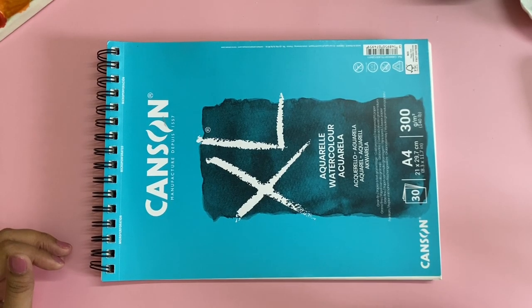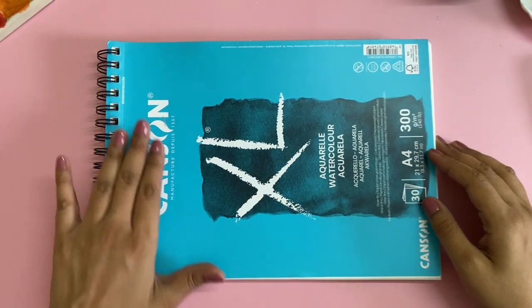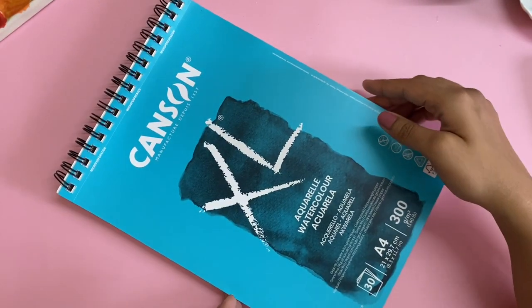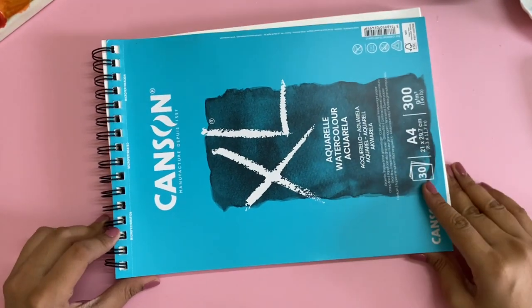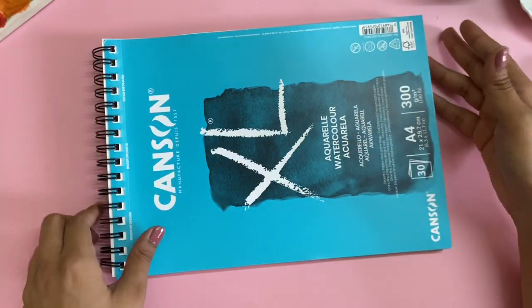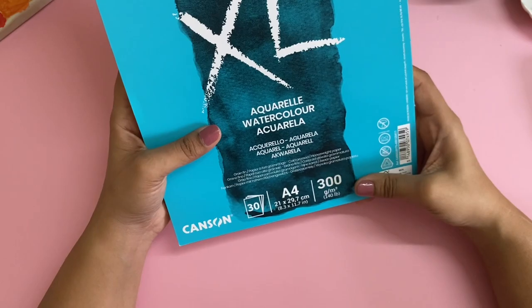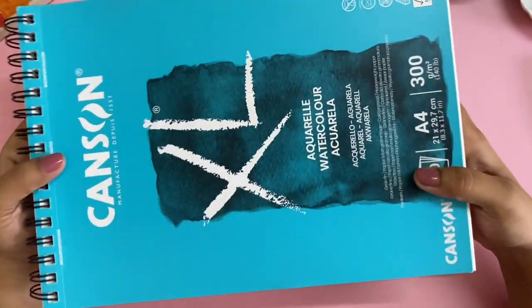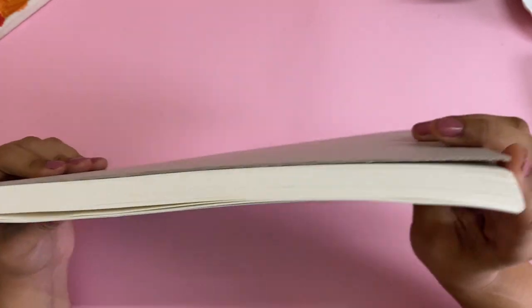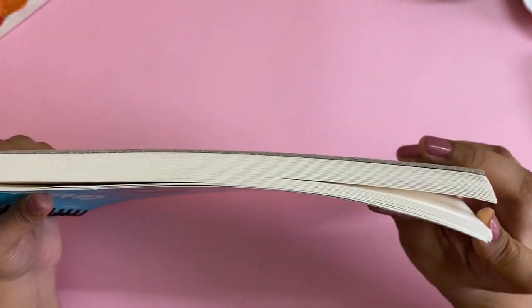Hi and welcome to today's video. Today I'm going to be talking about the Canson XL Aquarell Watercolor Sketchbook. This one is A4 size, 300 GSM, and I absolutely love the cover of it. It has 30 sheets but feels extremely heavy because it's 300 GSM paper — even though it's 30 sheets, it looks like almost 50.